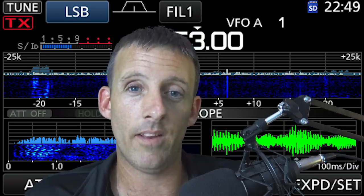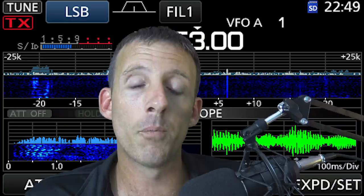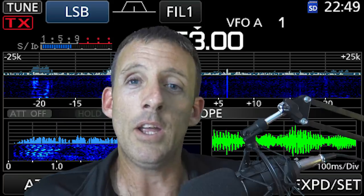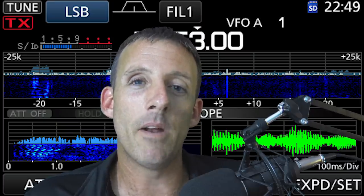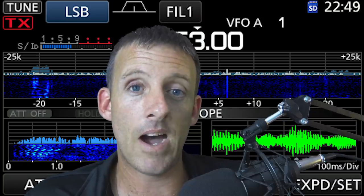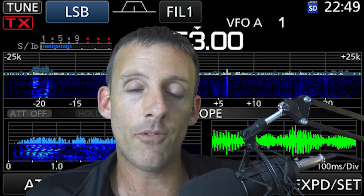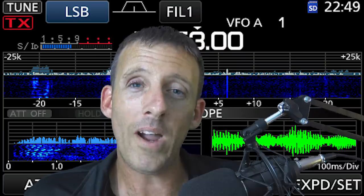That's why I take it slow, one at a time. Some people take all three licenses — tech, general, and extra — right off the bat, buy a $5,000 rig, make an antenna farm, and call themselves the best of the best. But if you're not a seasoned professional, it doesn't make you any better than the guy who's been doing it 50 years. It doesn't make me better that I have a 7300 and you have a $500 rig. I just decided to reinvent my hobby. I don't want people to think they have to spend all this money to be an HF operator. You absolutely do not.